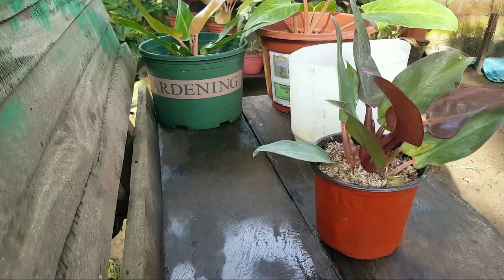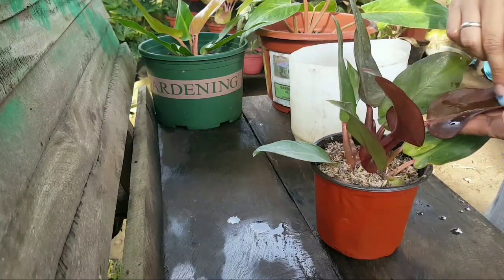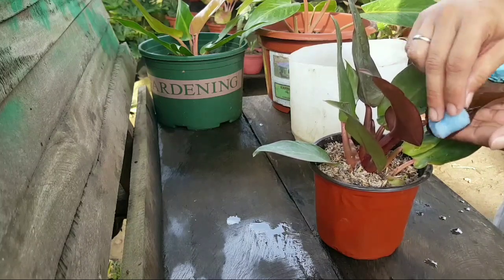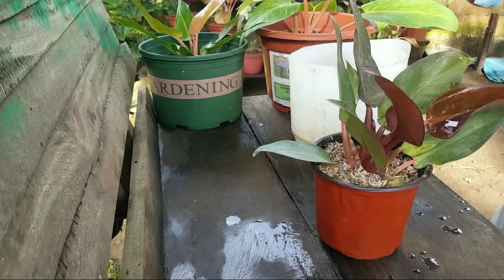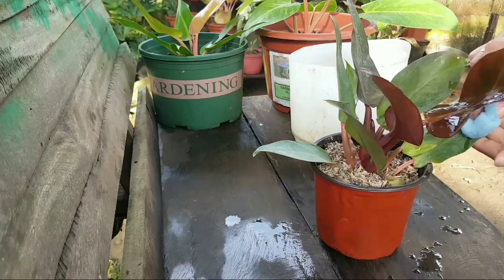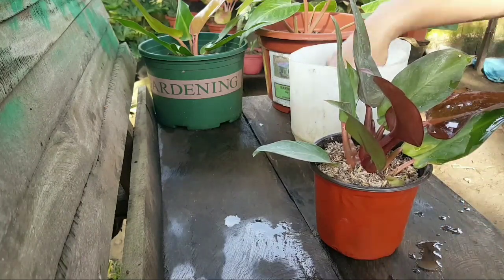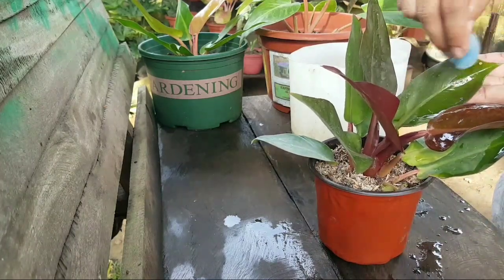Hey guys, this is now our Philodendron Red Sun and I'm just so happy that this is as beautiful as we expected it to be. We came there earlier than the expected meeting time so we were able to choose from the rest. This is the one we chose - this is the most beautiful so far. As you can see, it is being cleaned up before we repot it.